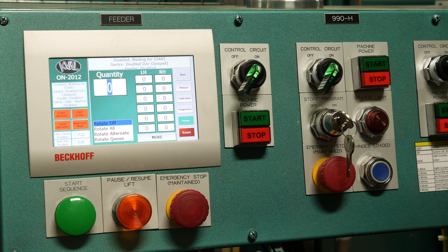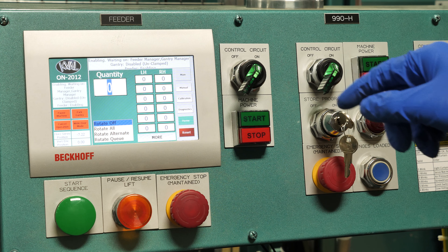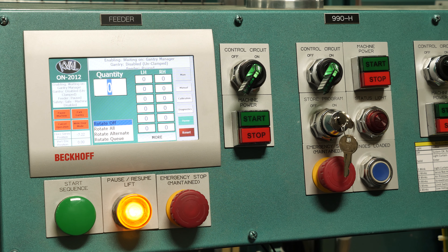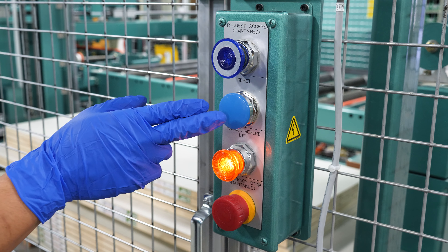After the HMI is booted up, it's waiting for the start, which means you'll want to hit the start button. Then we'll have to go to the light curtain and reset it. Our reset button is located at our loading area on the control box.